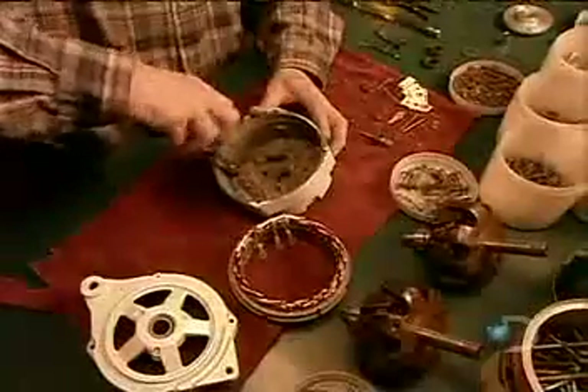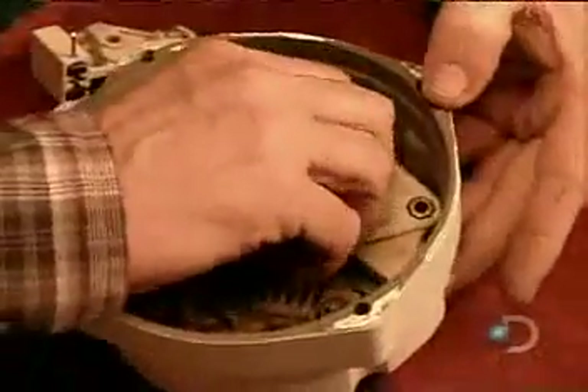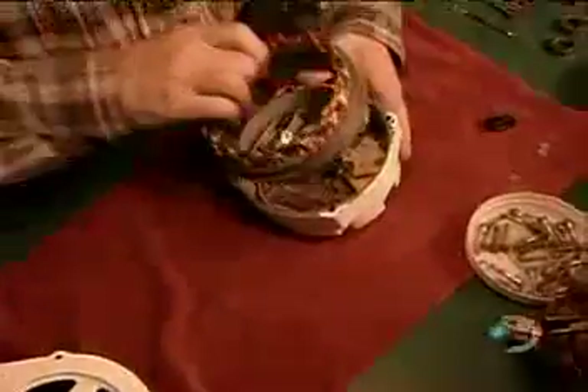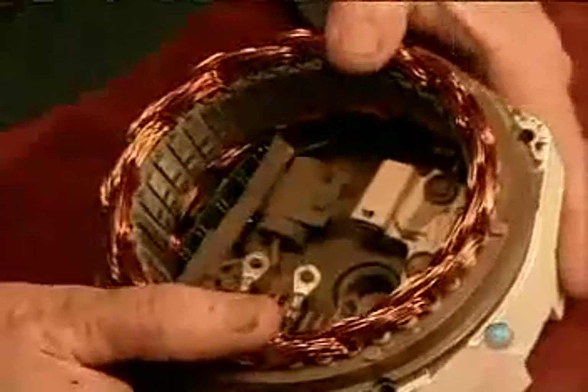Now they assemble the alternator, the component that generates electricity when the propeller spins. They wrap insulation around what's called the proportional electronic regulator, then install it, along with wiring, into the alternator's casing. This regulator controls the electrical charge and current.